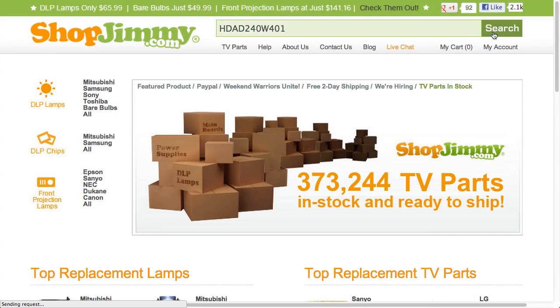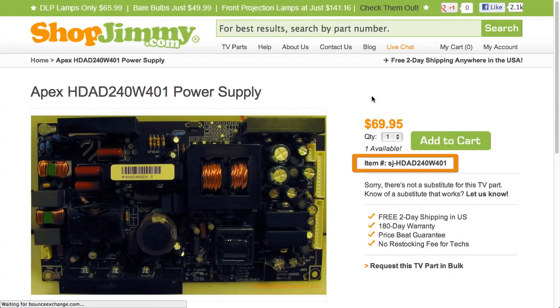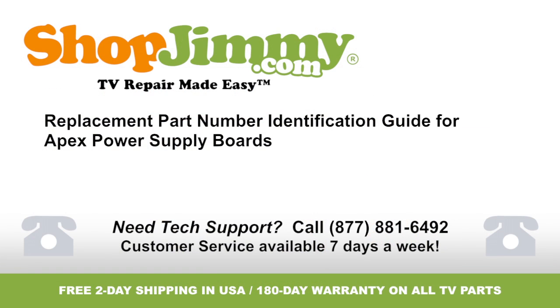Search your part number on ShopJimmy.com to find a compatible replacement. Typically, your part number will match the ShopJimmy item number. Thank you for watching one of our many tutorials here at ShopJimmy.com. If you need any further assistance, please don't hesitate to call our award winning customer service team at the number on your screen.